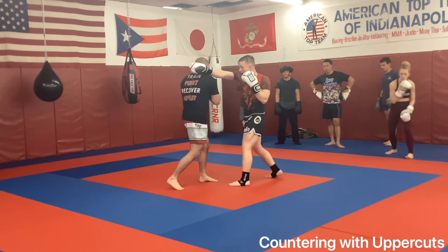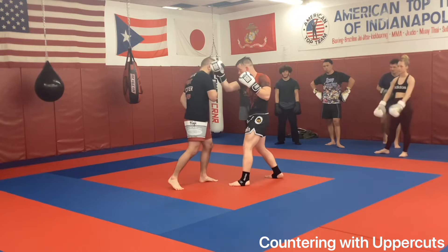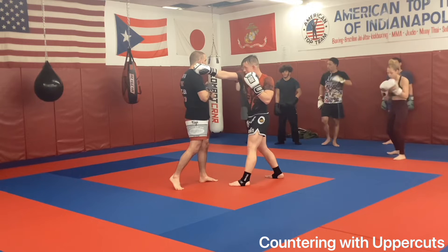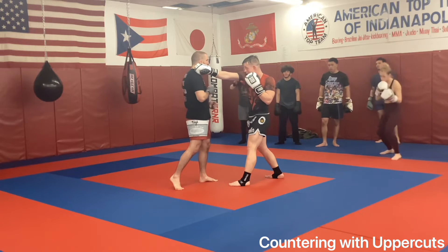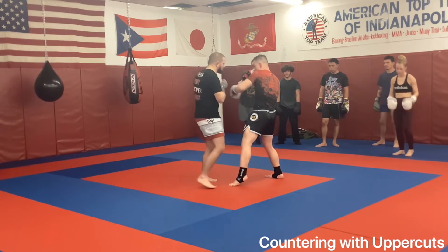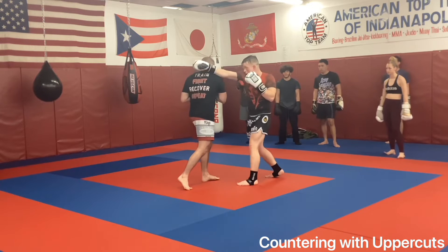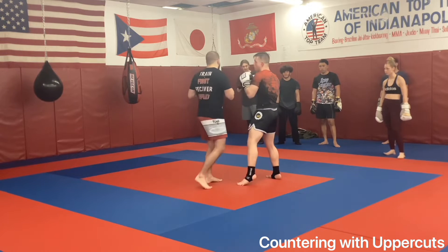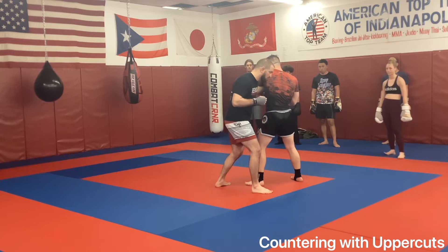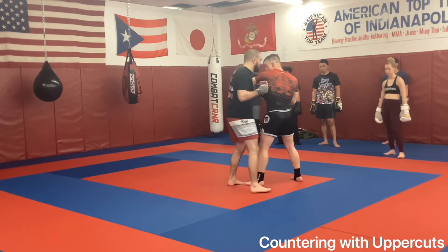I slip, slip. As I'm coming through here, all I'm doing guys is looking up — I'm looking for the solar plexus. If I can hit his chin, great. But when I'm here, I'm just throwing this up the pipe to hit something. As I step through, I should be around just enough that I can either hook and switch, or hit that overhand.